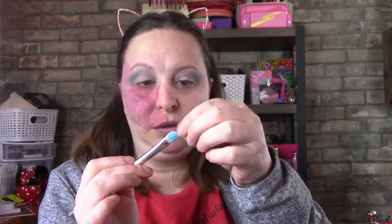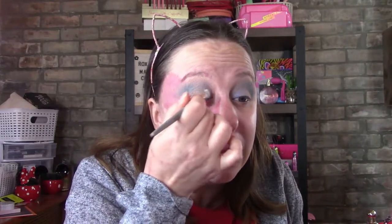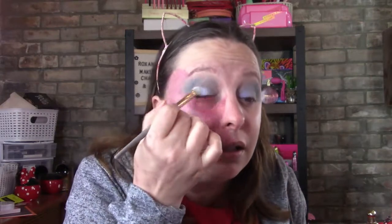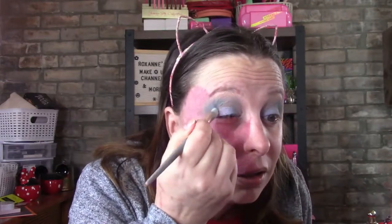I'm going to put Ski Bum on now, using one side of the brush for one color. I did not make sure there was no cat hair — oops. I'm actually going to put it all over my eyelid. Look how pretty that is — I could just wear that all on its own.